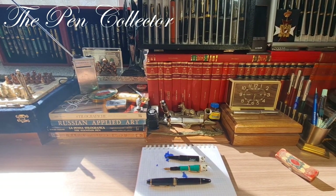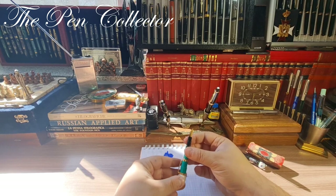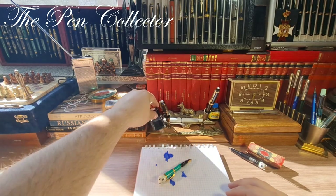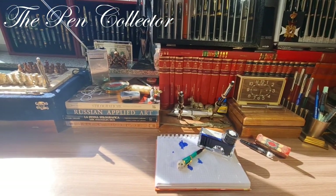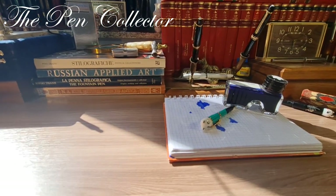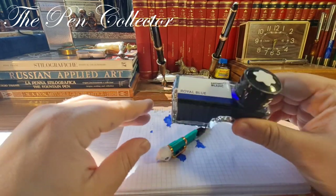Now I am ready for the writing sample. Let's take the Mont Blanc out, take the Diamond 61 lipstick pen out, and let's see how we can write with this beauty. For the ink I have here a Mont Blanc Royal Blue ink — quite an interesting ink. Let me change the angle of the camera because I want to show you a proper writing sample. I'm sorry about the lighting of the sun; I'm filming this right in the middle of the day.